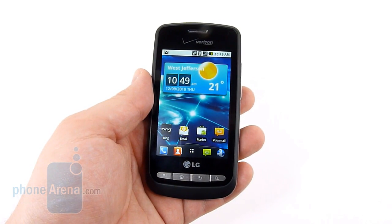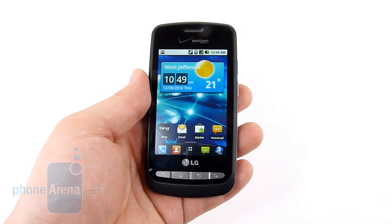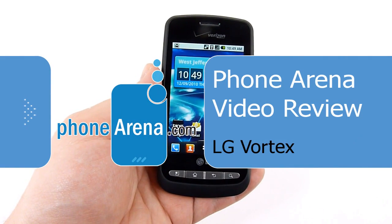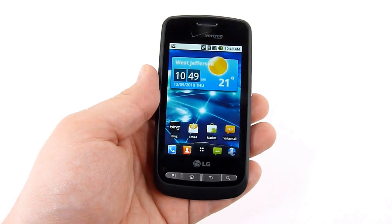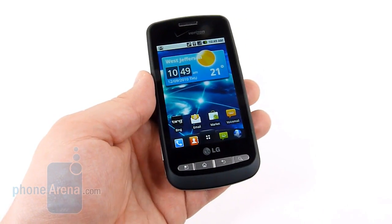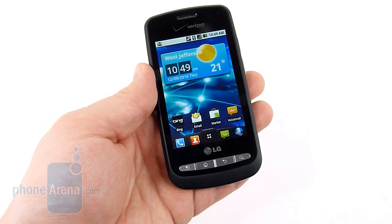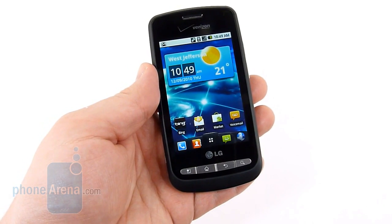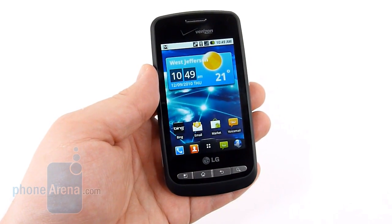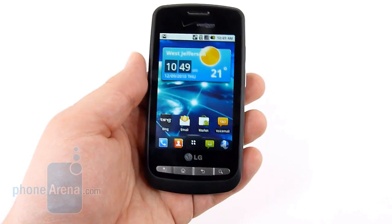Welcome to the Phone Arena video review of the LG Vortex. The Vortex is simply the Optimus One for Verizon Wireless that's been renamed. Like the Optimus T and Optimus S we've reviewed before, our feelings remain basically unchanged. It's a fantastic entry-level phone that can compete and generally beat mid-range phones in the market. If you're not looking for a super high-end device, the Vortex is something you should strongly consider.